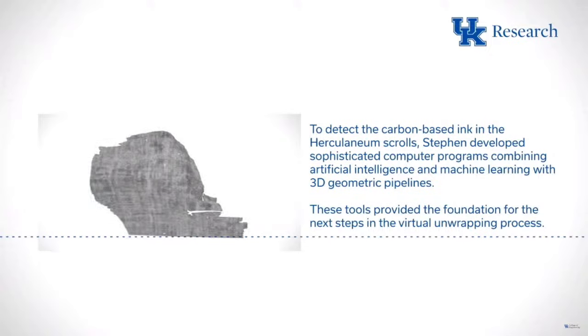We have a prize called the first letters prize, set up a couple of months ago. The criteria: you must find at least 10 legible letters, as reviewed by our team of papyrologists, in a four-square-centimeter region — about this big, which is pretty small. But they wrote small because papyrus is expensive. And we have a winner for that prize today.